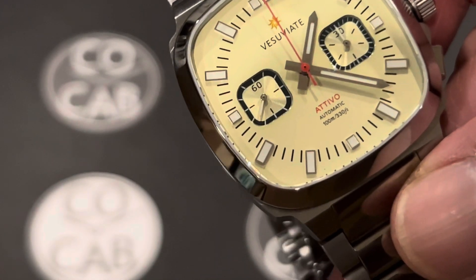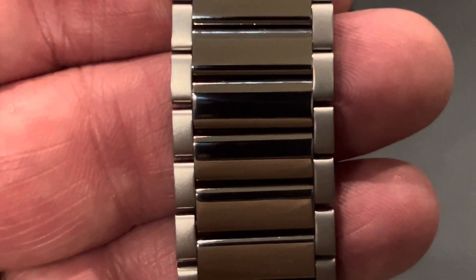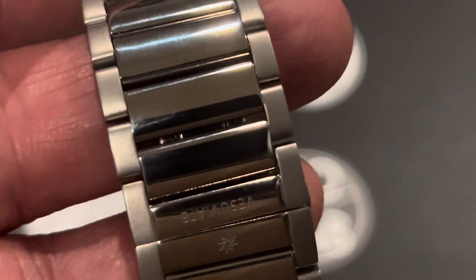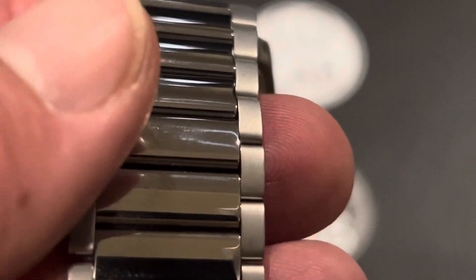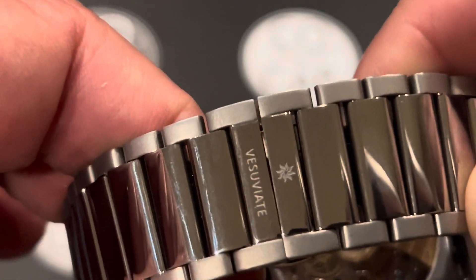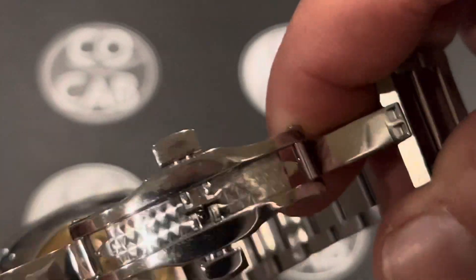The whole bracelet is the hardened 316L stainless steel. The texture is a beautiful polished center with a brushed outside, so it just looks great. Once you put it on you can run a polishing cloth over it and it stays looking pretty good through the day. It tapers from about 24.6 millimeters at the lugs down to about 22 millimeters at the clasp. There are solid links connected with pushpins, not screws, and you can remove them with a watch tool hammer and a 0.9 to 1 millimeter pin punch. The clasp is a butterfly deployant clasp with the Vesuviate logo and name, and there's a little bit of prolage work on the inside of that clasp.